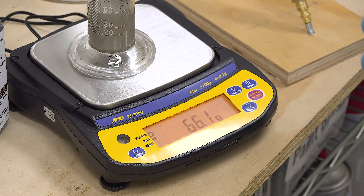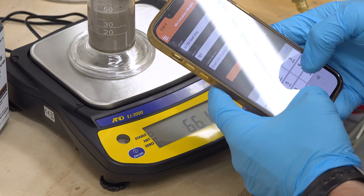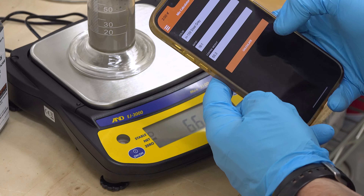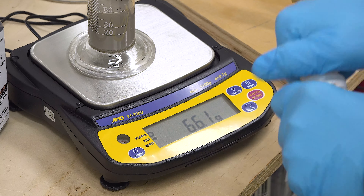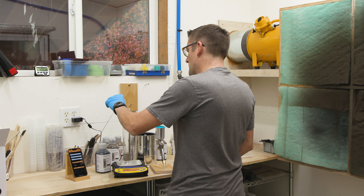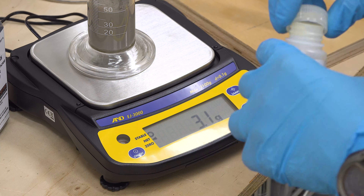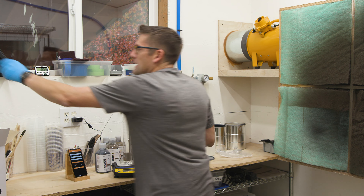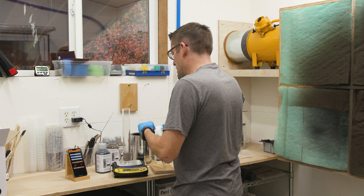We've got 66.3 grams. I can take that and put it into the Cerakote mix calculator on my phone, and it's going to calculate how much catalyst we need — which is 2.81 grams. So instead of doing math, we're going to zero here and then put about 2.8 to 3 grams in. I really like the sensitivity and speed of that scale — that is pretty awesome. We'll take a glove, do our mixing, put it in the gun, and we're ready to paint.